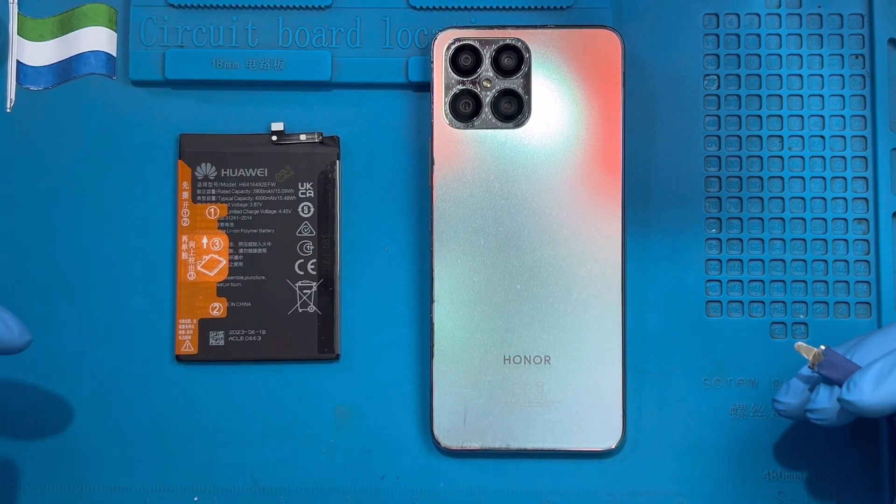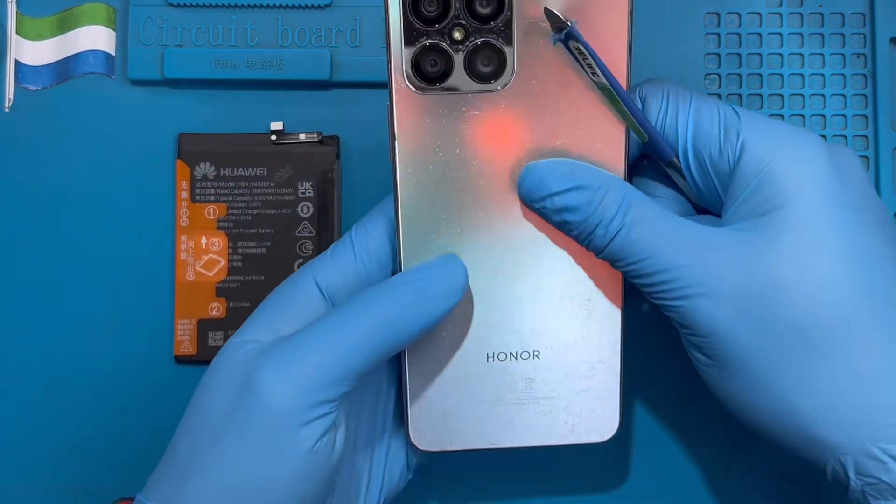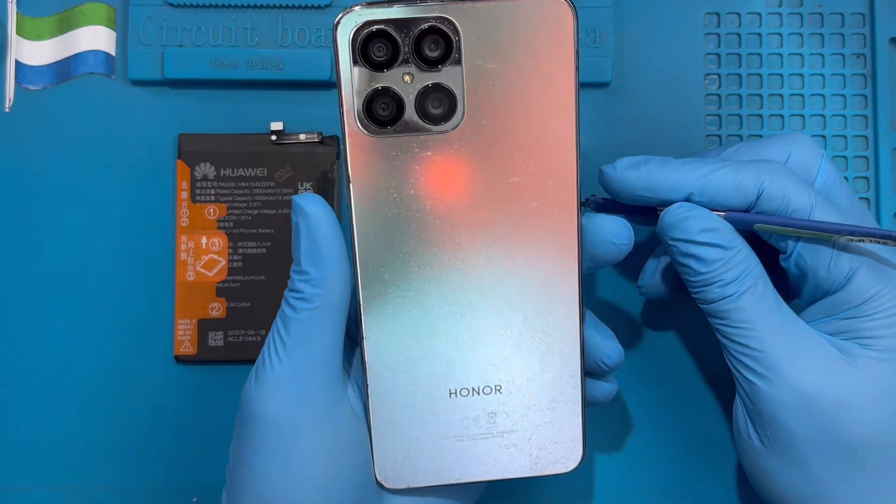This is the phone I'm going to replace the battery on. The first thing you have to do is put it on this machine for 10 to 15 minutes so you can heat the back a bit so the glue becomes weak, and you can open it very easily.